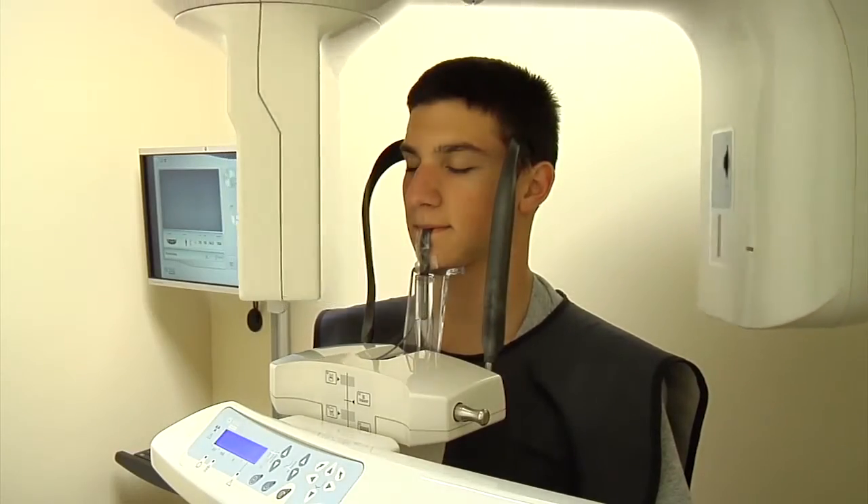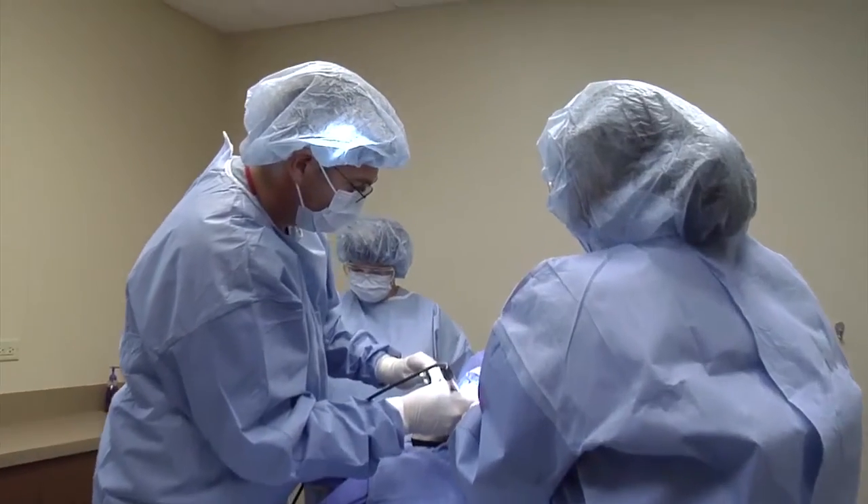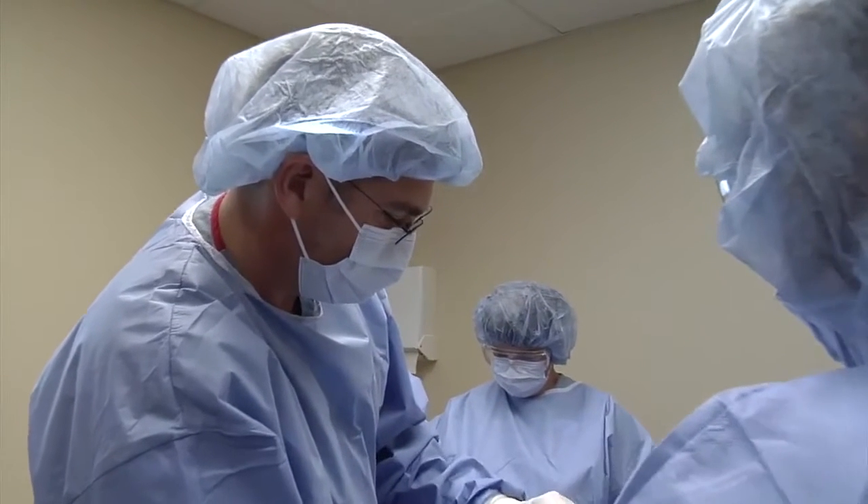When the orthodontic patient comes to the oral and maxillofacial surgery office for a consultation before a frenectomy procedure, the surgeon takes a history, conducts a physical examination, and reviews any pertinent radiographs. The procedure is explained and an appointment for surgery is scheduled.